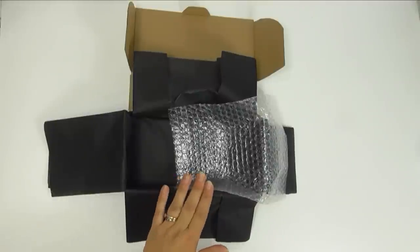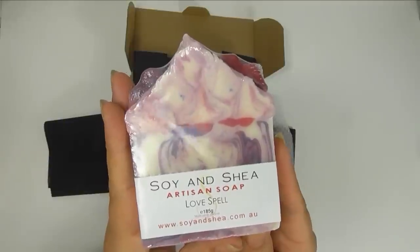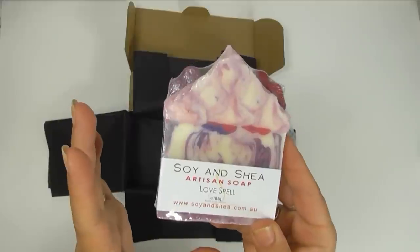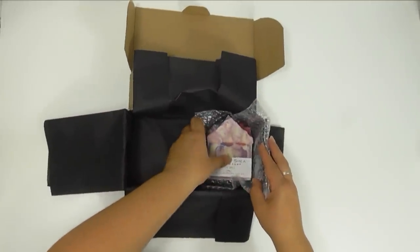Let's get this box all packed up. So the first thing I'm popping in is an Artisan Barra Soap and this is in Love Spell. This one features a little heart and a set of lips on the top. It has only just finished curing and will be available on the website as soon as we get back from holiday.